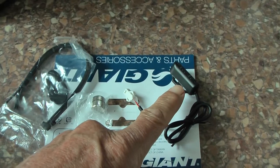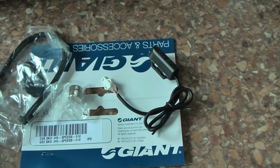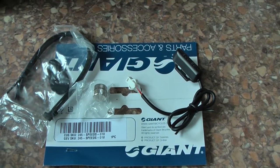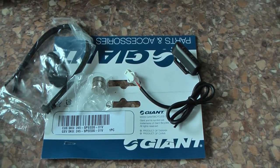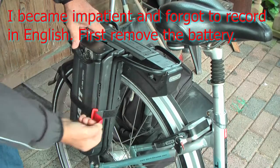This is the speed sensor, which is a reed switch, and I will mount it on the bike. I hope the OL warning on my display problem is solved.